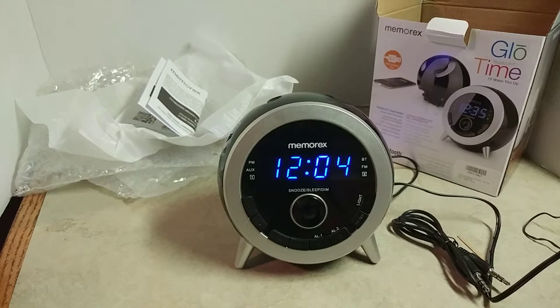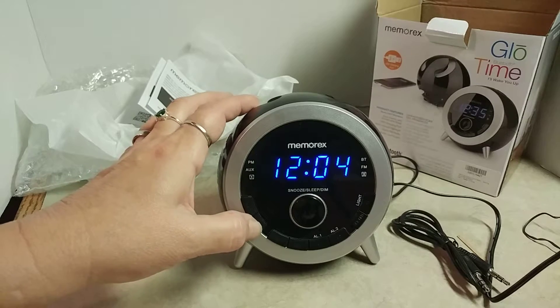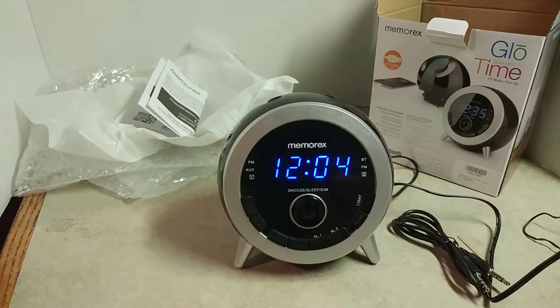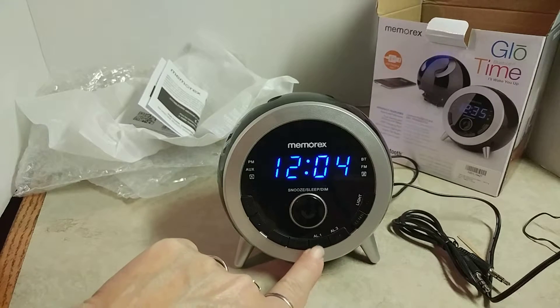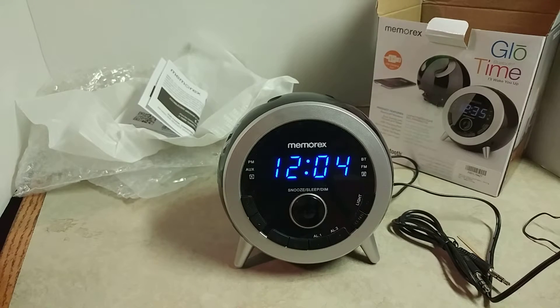It is Bluetooth, so these buttons here on the side — this one pairs it to your phone, your computer, mp3 player, whatever. You have a volume up and down button, which also sets alarm one and alarm two, since it has two alarm buttons.